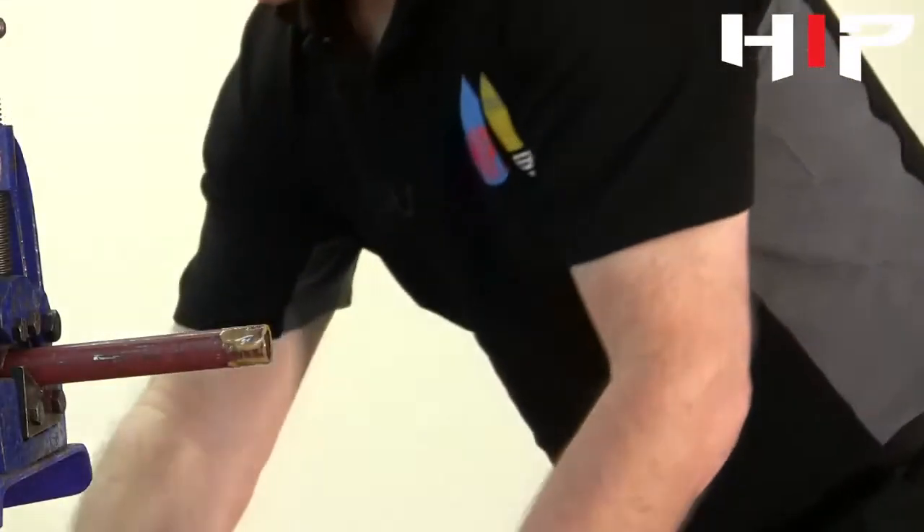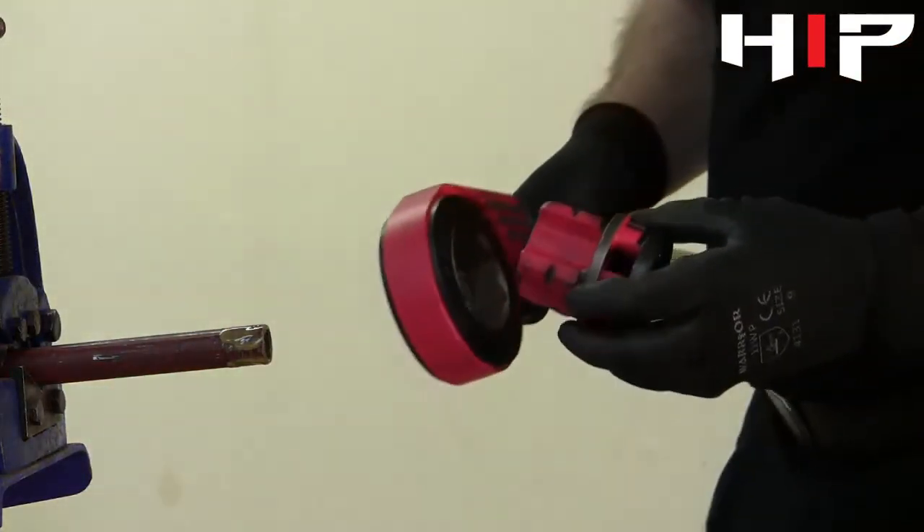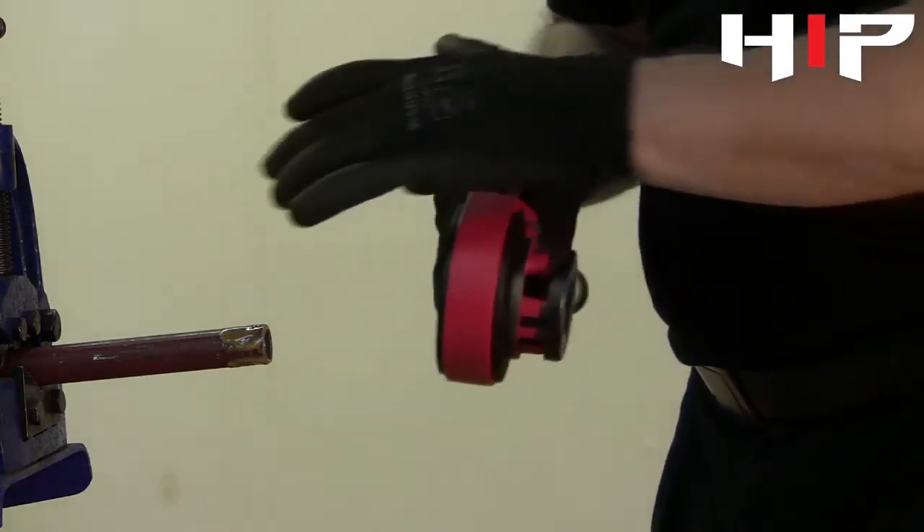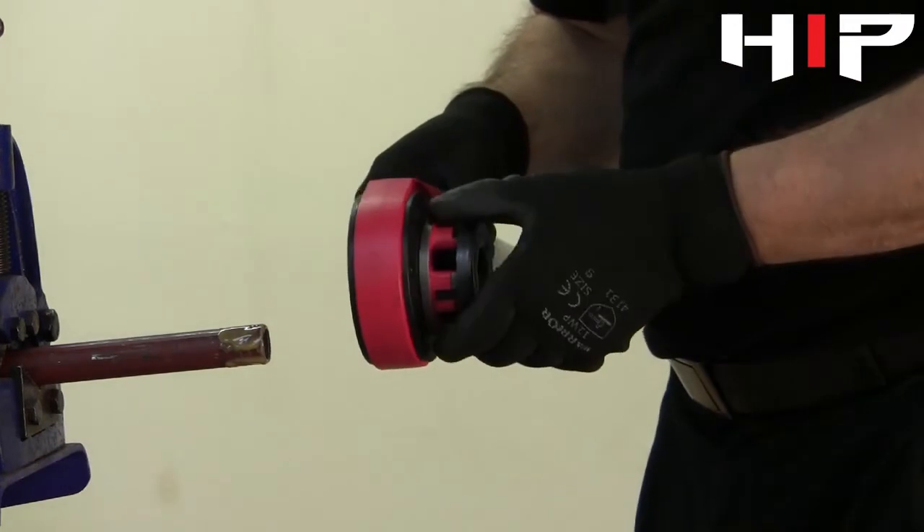We're going to use the stocks and dies, and it's important that when we put them together we get them in the right order. The ratchet side is the first thing that goes over the pipe, so the die is closest to you.